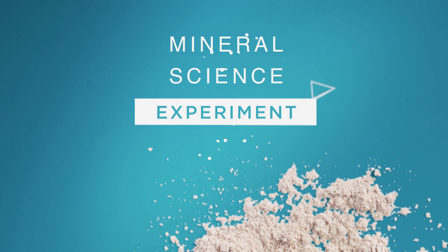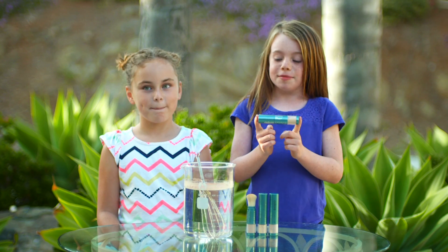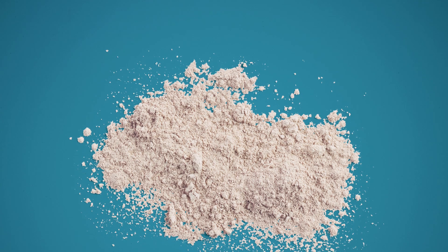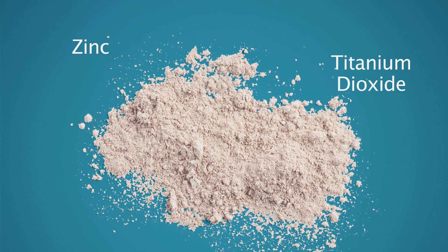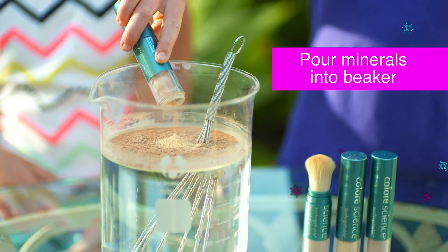This is our experiment. This is mineral sunscreen. This has zinc and titanium dioxide in it. We're pouring minerals into the beaker.